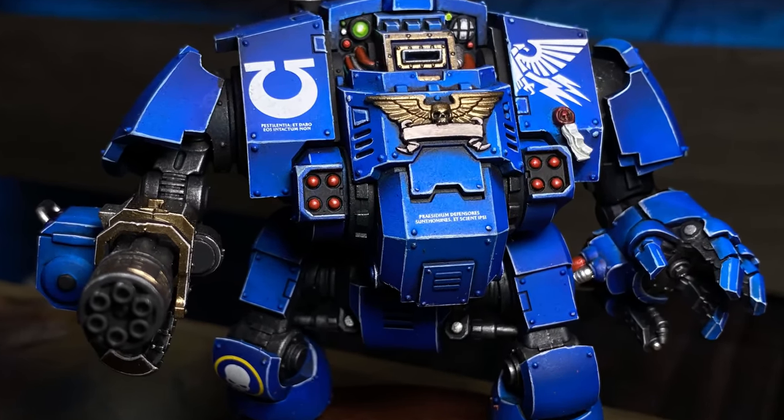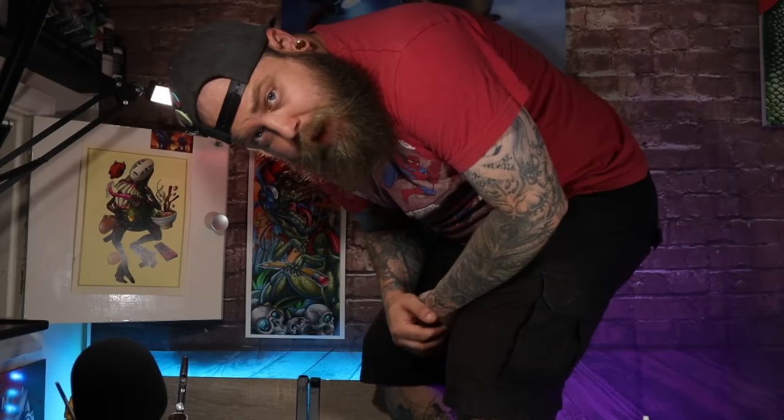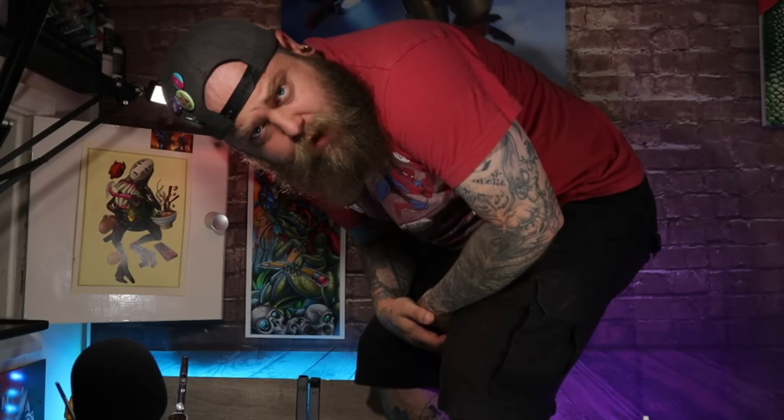This is a Redemptor Dreadnought, and I know that now because I'm basically an expert in Space Marine and Warhammer things. I am your dad, and welcome to making the Warhammer community upset again. In this video, I'm going to show you how I painted my Ultramarines Redemptor Dreadnought. I have no idea what this guy is, but he definitely looks like a robot this time.